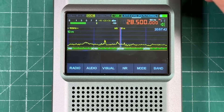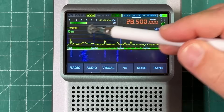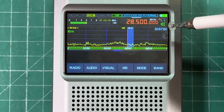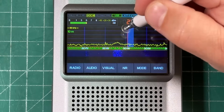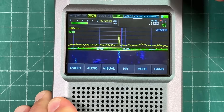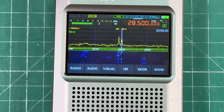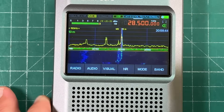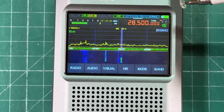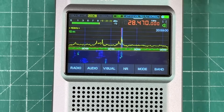Let's go back to 10 meters and show how to navigate the screen. By default it's 192 kilohertz wide. Touch the waterfall and it zooms to 96, then down to a 48 kilohertz span. You can touch a signal in the waterfall to tune to it. Pressing the VFO button lets you change tuning steps. Here's the noise reduction demo — without it there's audible noise, but when you hit noise reduction, it's just gone.